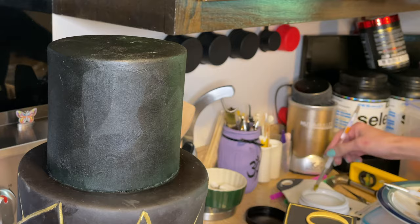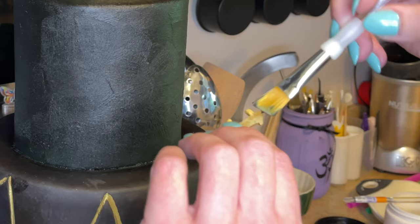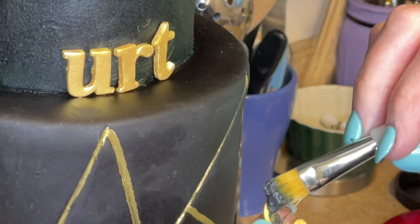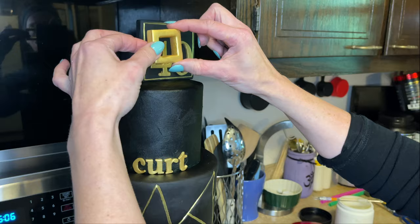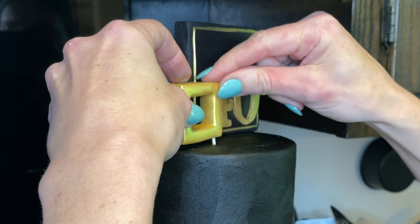I want to put some piping gel underneath the square and set it on top of the cake, placing it a little off to the right. Then getting some black icing behind the lettering and sticking that onto the cake. The name is offset to the left and the topper is off to the right. Getting a little toothpick and twisting it in like I did for the topper — this way it'll stand up straight. Get some piping gel underneath and put it down.